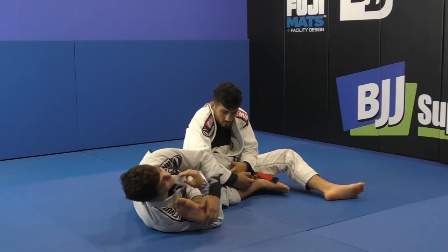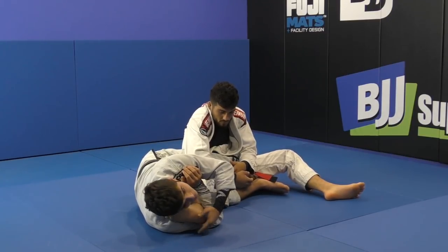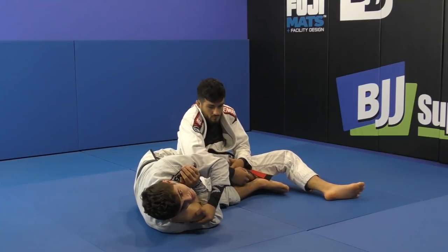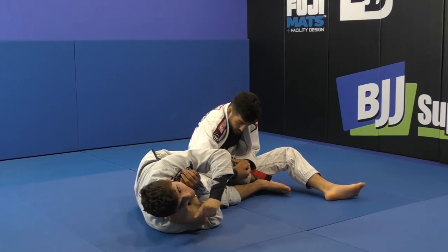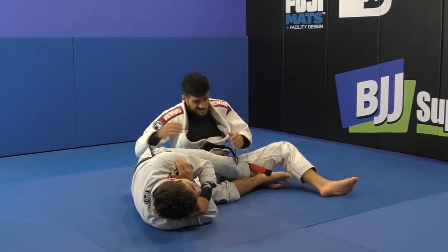I use my head on the foot — I put pressure with my head to turn his foot, and then I can use my hand on his heel to reinforce that. So now I have two points of control on his foot, making his foot face that way. Now I can put pressure and apply the knee bar.